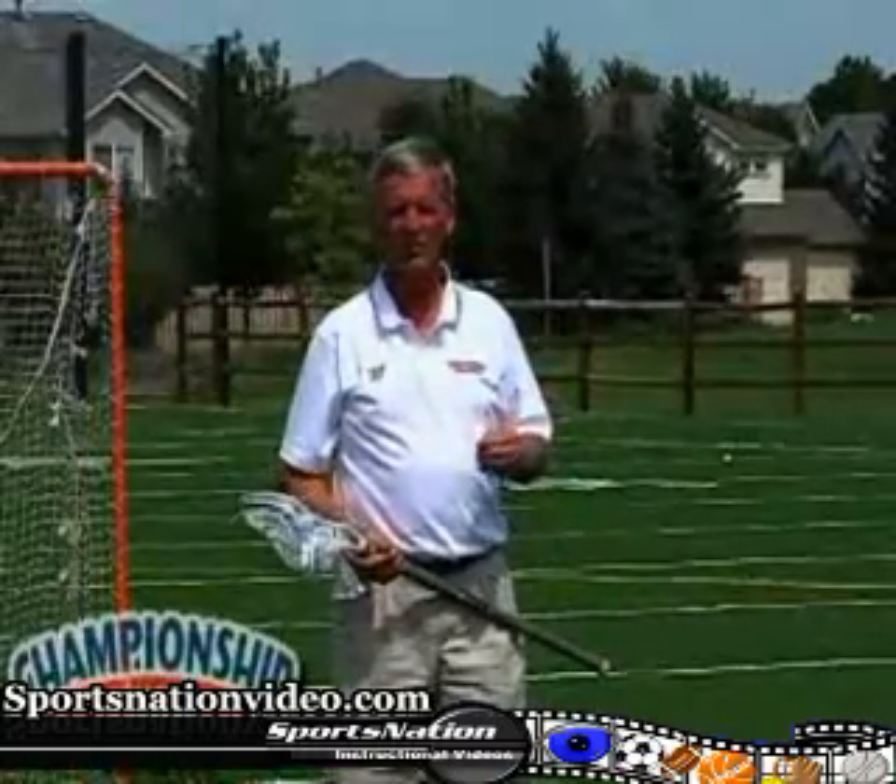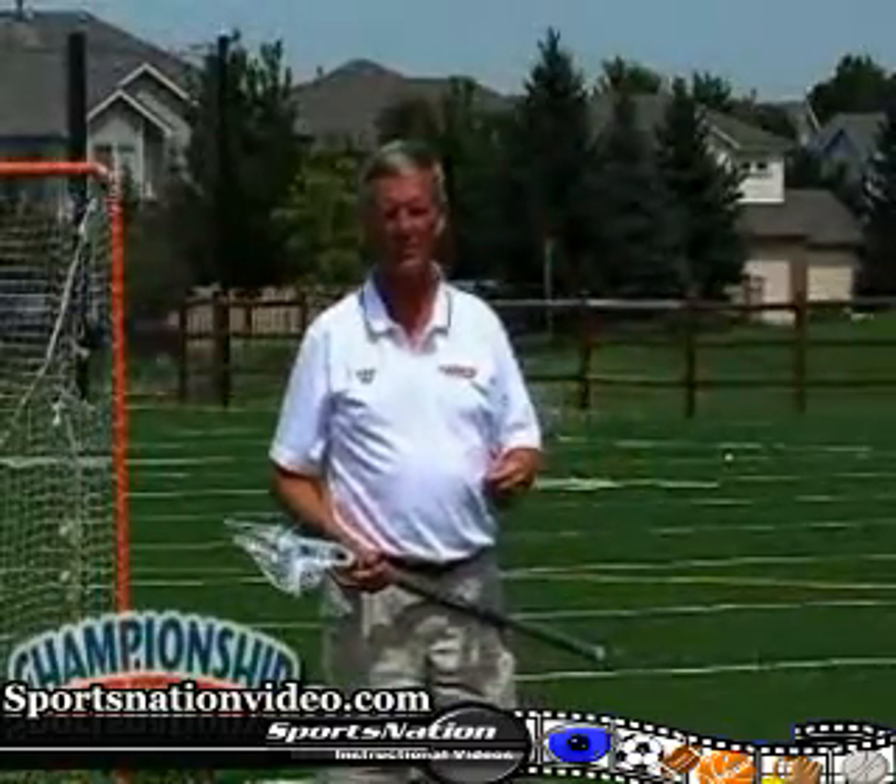Other than just passing and catching like we showed you before, there are lots of different skills in lacrosse for each person to master. In this drill, which we call combination drills, you can work on all different things and do it in so many different ways.